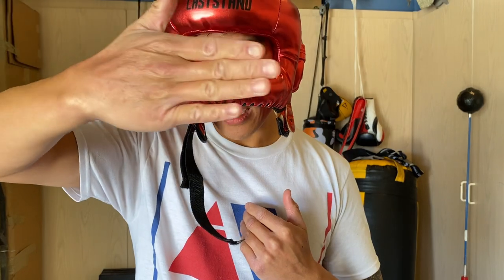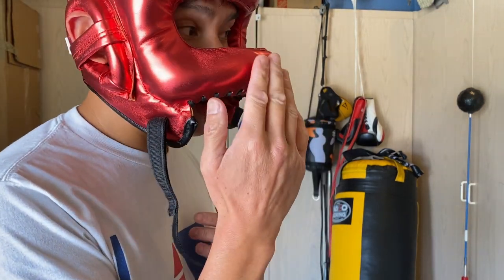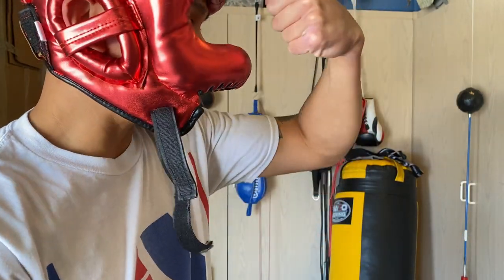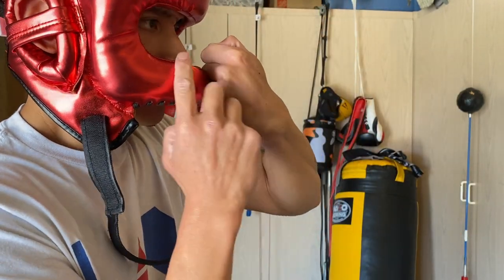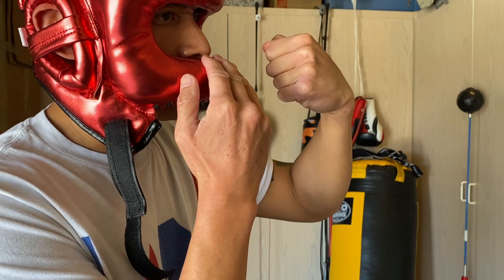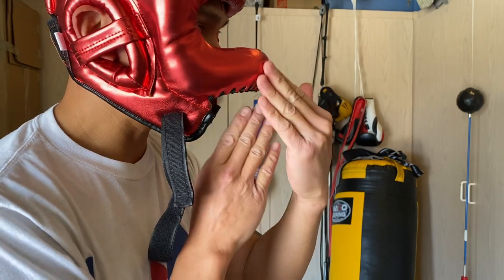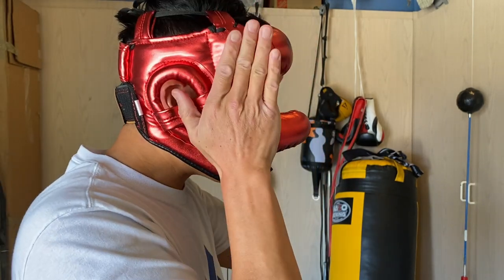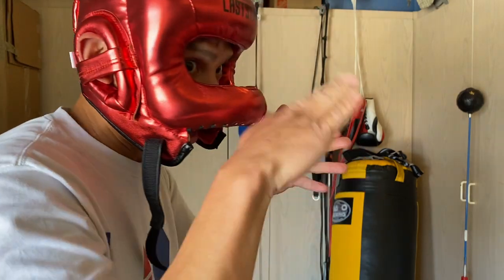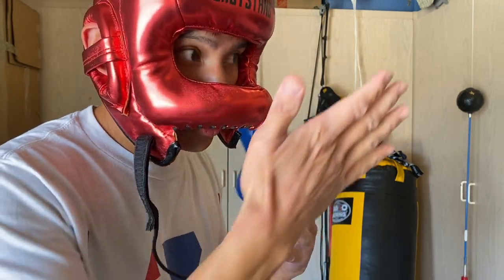When you take a hit straight on, the bar bends downward and goes over your nose, so I've never actually gotten hit in the nose with this bar. It tucks underneath rather than jamming into the nose — and I have a pretty big nose, so that's a good thing. The nose bar sits at about a 10 to 20 degree upward angle, so when you take a straight shot it doesn't jam right into your nose.